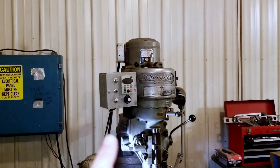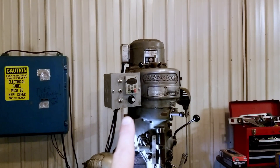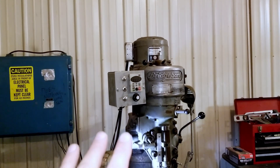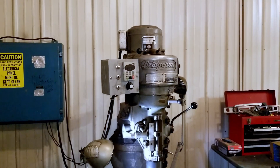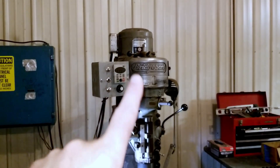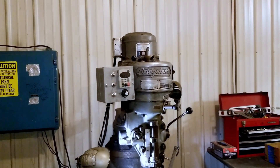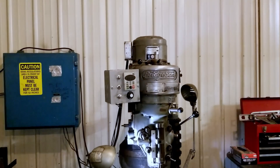All right friends, this video is not going to make a lot of sense unless you actually watch the previous video I did about installing this VFD. But today, after using this thing for a couple of years, I am going to correct a wiring error that was pointed out by a viewer, Larry Hooker, on the other video.